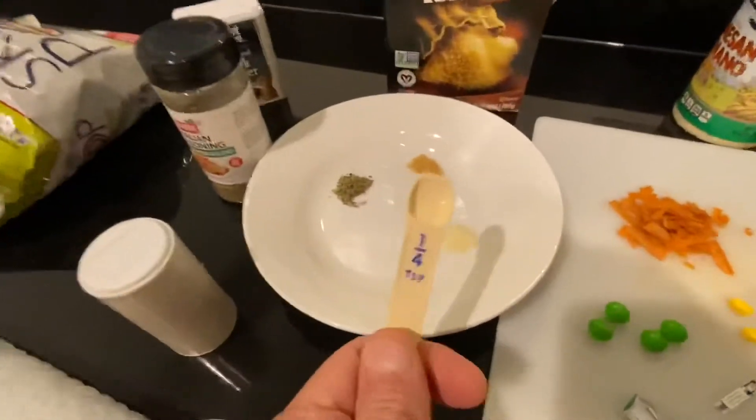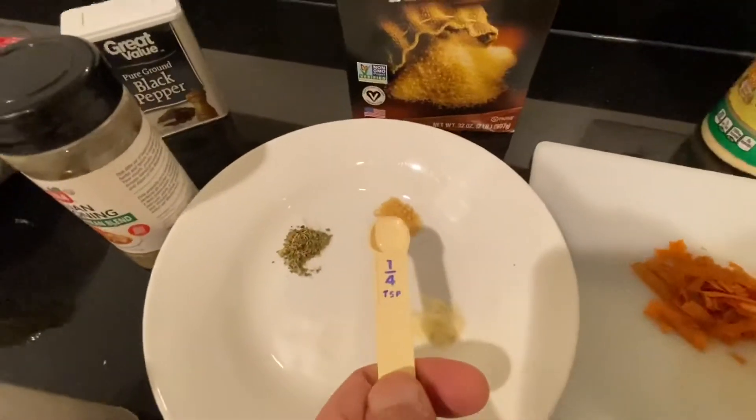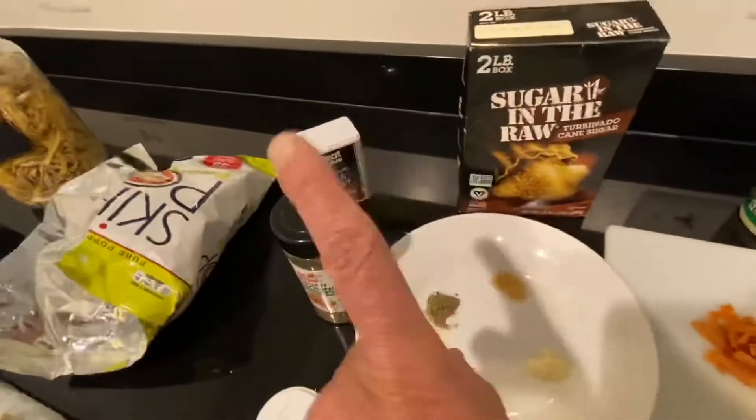I'm going to use four different quarter teaspoons of salt, parmesan cheese, sugar, and Italian seasoning. I was about to use some black pepper but I thought no, that's a really terrible idea — I'll be sneezing all day.